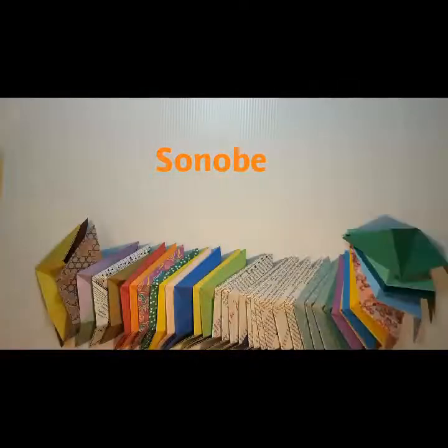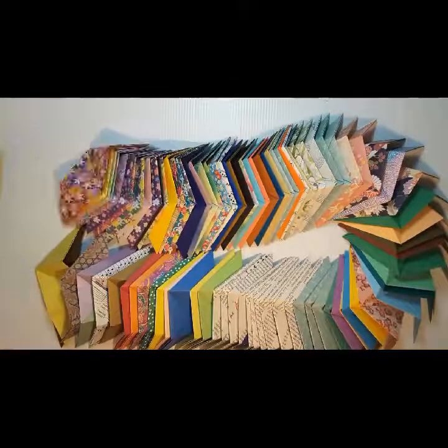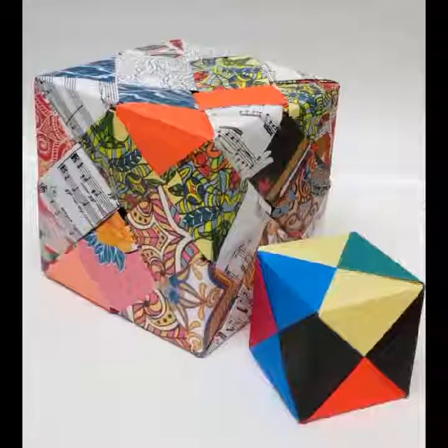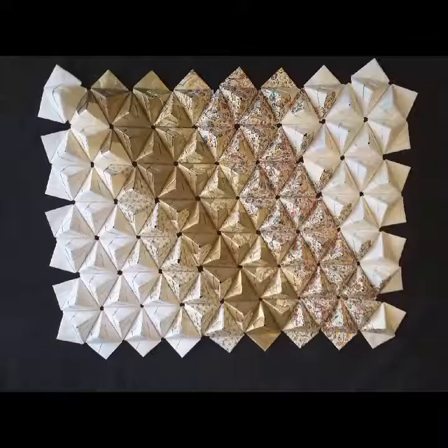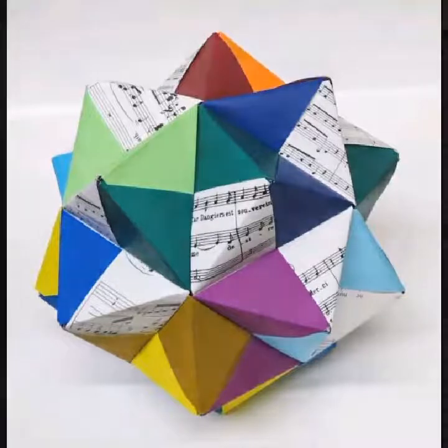I've made a lot of these pieces because you can use them to make all kinds of interesting objects and shapes. You can make cubes out of them. You can make wall hangings, and you can also make Japanese medicine balls, also known as kusadama.